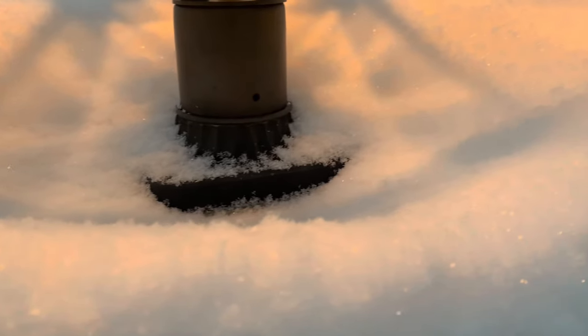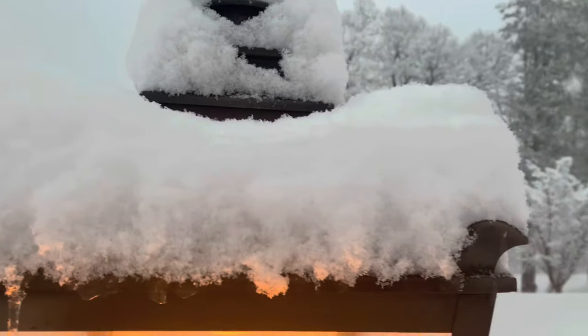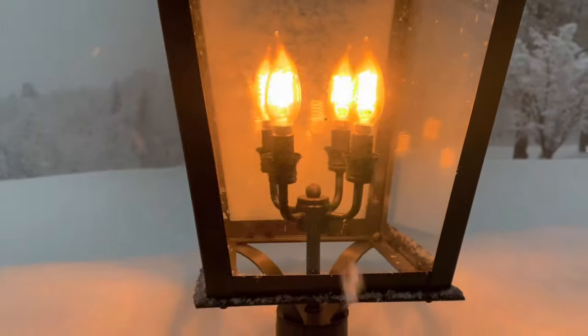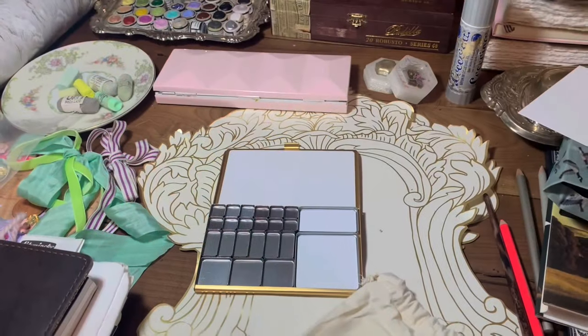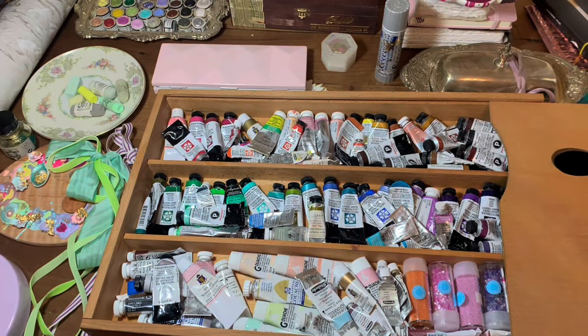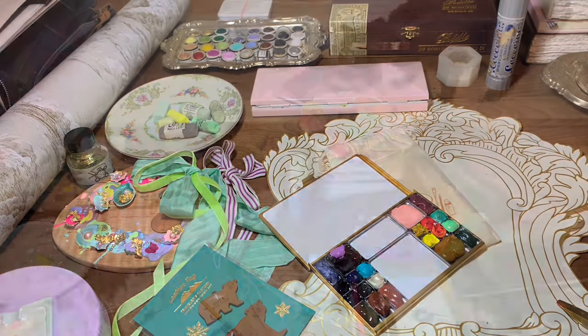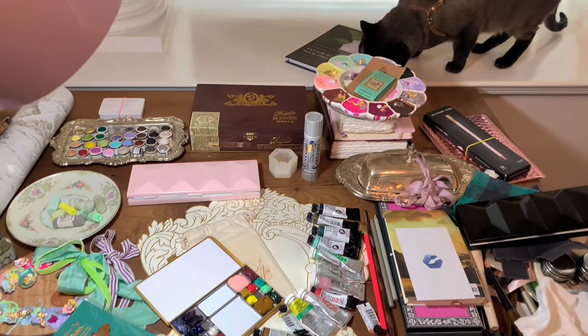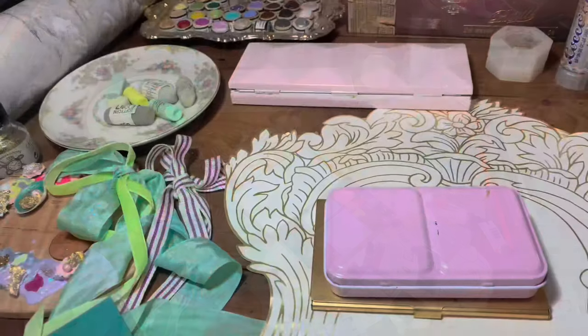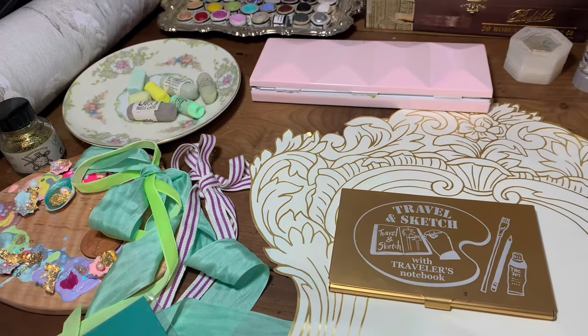Hi guys, today I want to introduce you to the Art Toolkit Folio Palette. This is an extremely lightweight palette designed for travelling and painting plein air — outside or on location. Art Toolkit makes several sizes of this, and this one is designed in collaboration with Traveller's Company.